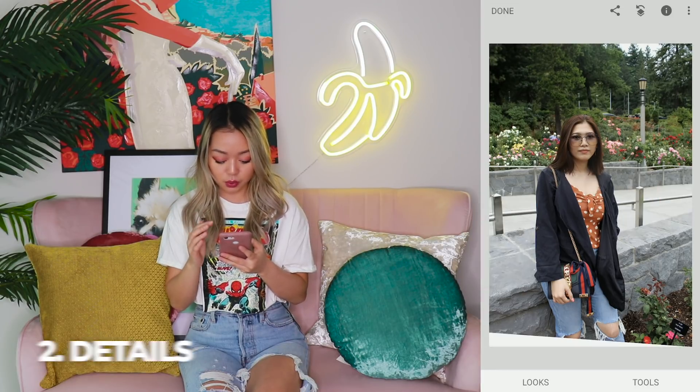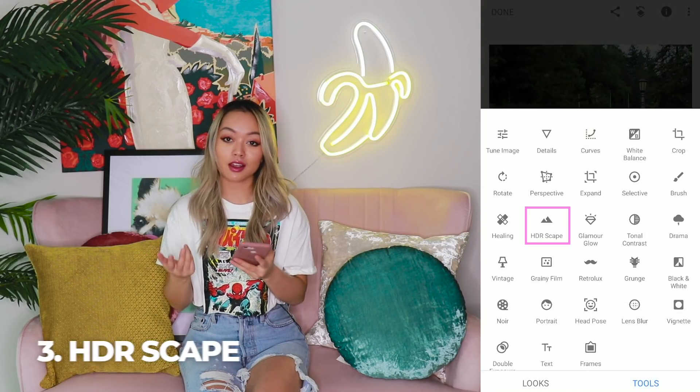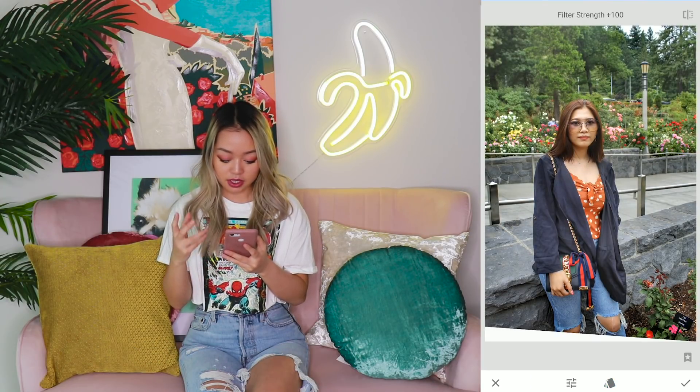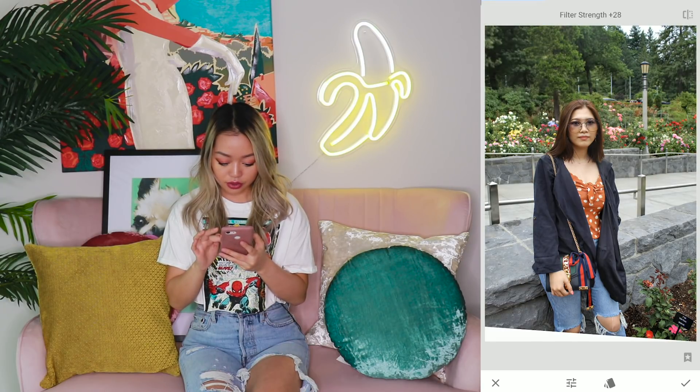Next, what we're going to do is go into details and we're going to up the structure and up the sharpen. Then our next step is HDRscape. I don't like to go too much on HDRscape because it does look a little bit cartoonish or animated. So we are going to go about 32.